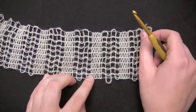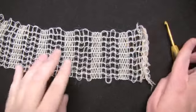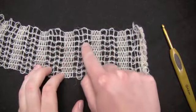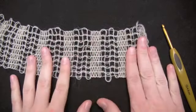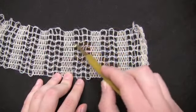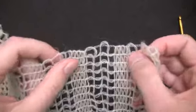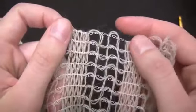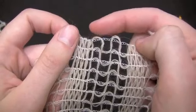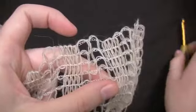Before we get started, I wanted to point out a couple of things about the yarn and where you're going to be sticking your hook. You can see when you look at it that there are dense areas alternating with more open areas throughout the ribbon, and when we stick our hook into it, we're going to be only working in these wide open areas. If you take a closer look at one, you can see that there are actually two big loops — this one here, which is loop A, and then this one is the second one called loop B. We're going to be sticking our hook into these kinds of loops.